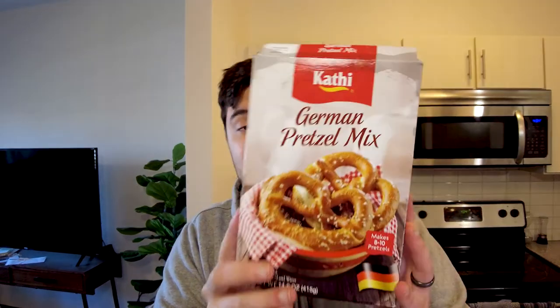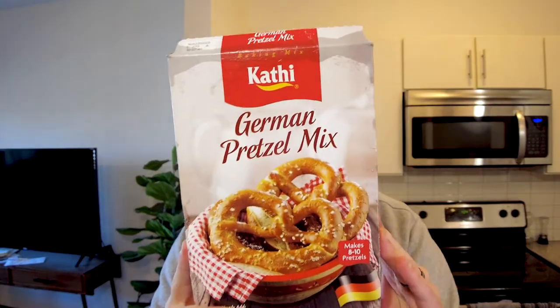Hello everyone and welcome to Pawfology. I hope you're having a good Saturday, a good weekend. Today I'm going to be making these German pretzels by Kathy — it's a baking mix — and I hope to get pretzels that look like this. So that's what I'm doing right now.